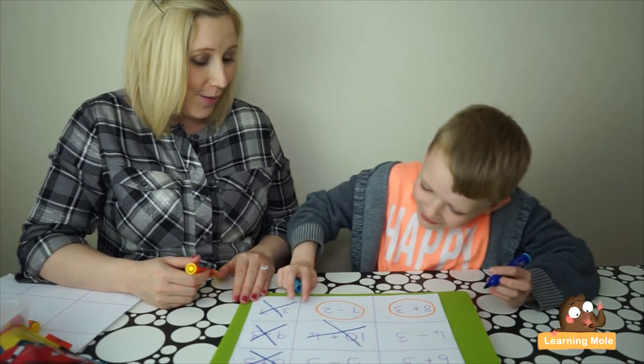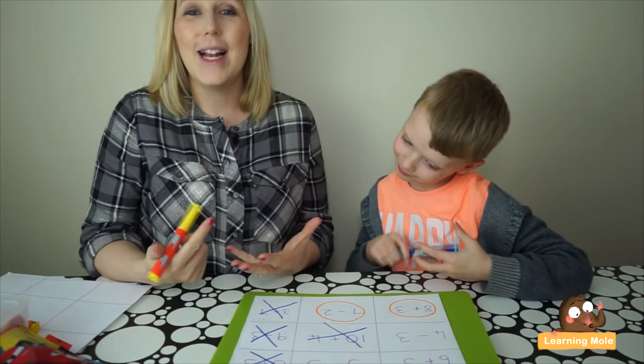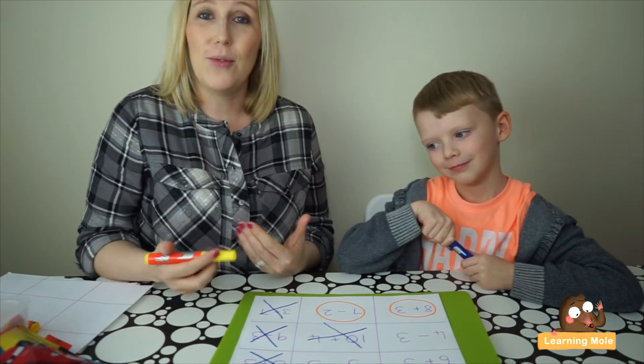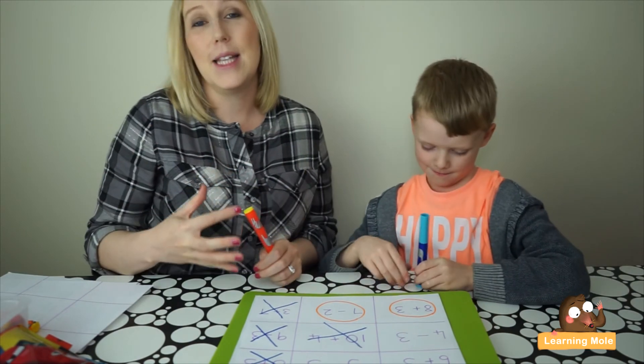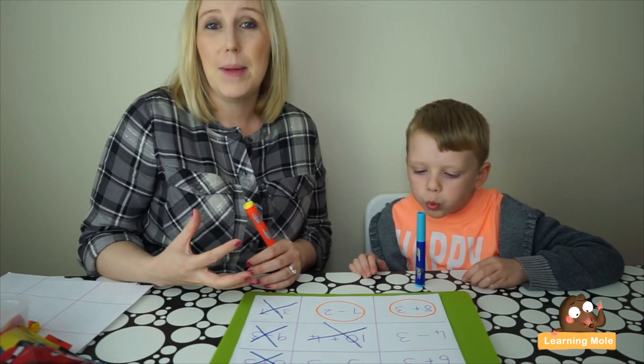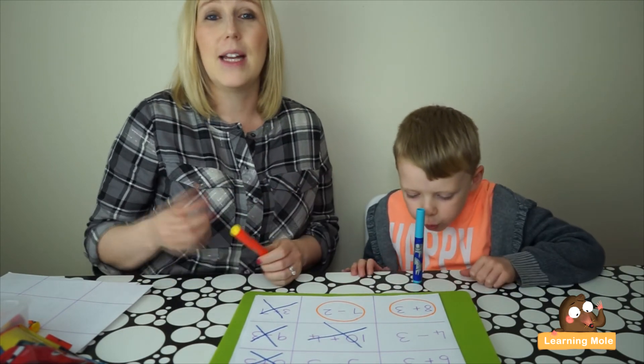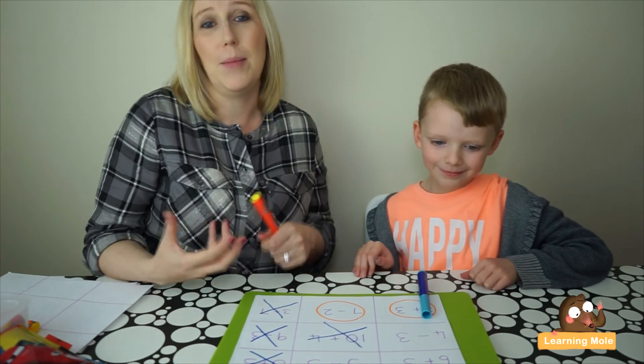Aaron wins! As you can see, it's a really quick, fun, interactive way of practising those mental maths skills. It can be suited to any ability or level — you just want to think about challenging your child and encouraging them to keep talking about their calculations.